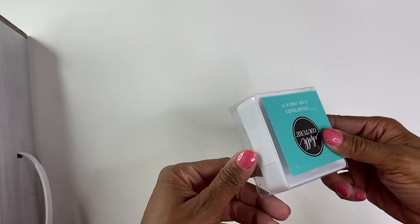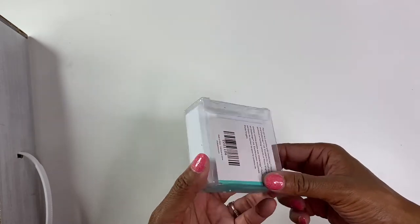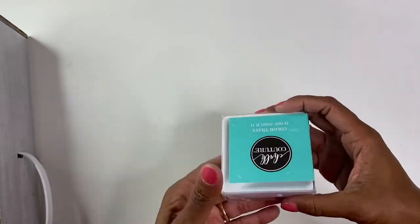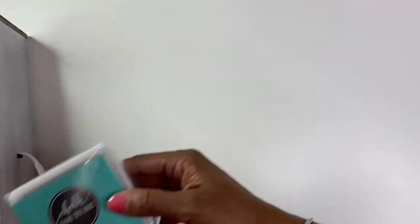It came with some color trays, so when you're working with samples or working with a group, you can easily use these trays. They say they're disposable, but since they're plastic I feel like you could wash them and use them over and over again. You get 24 of those, so that's pretty cool.